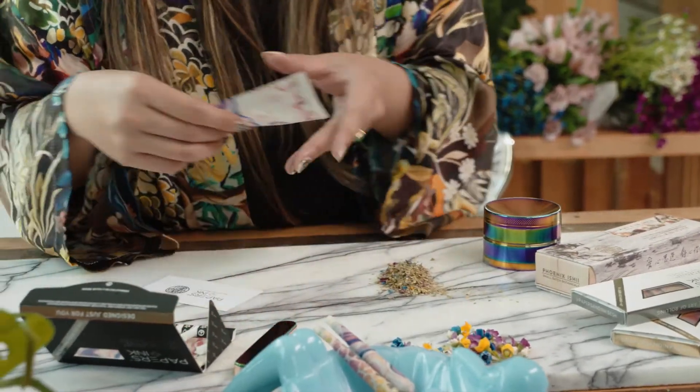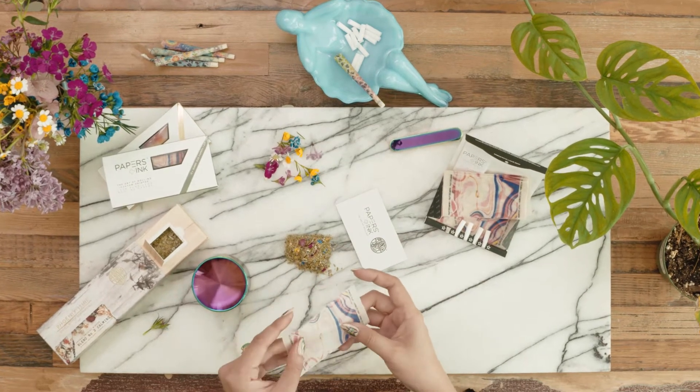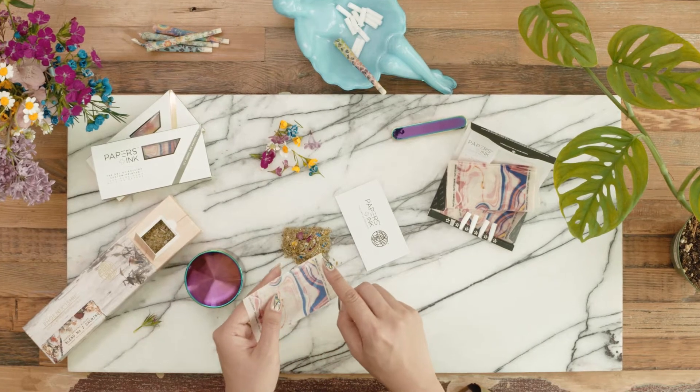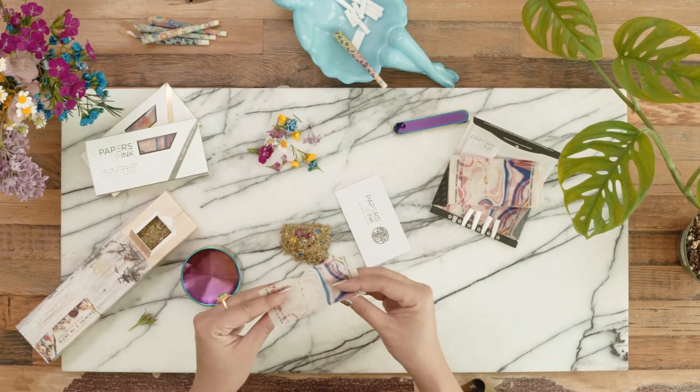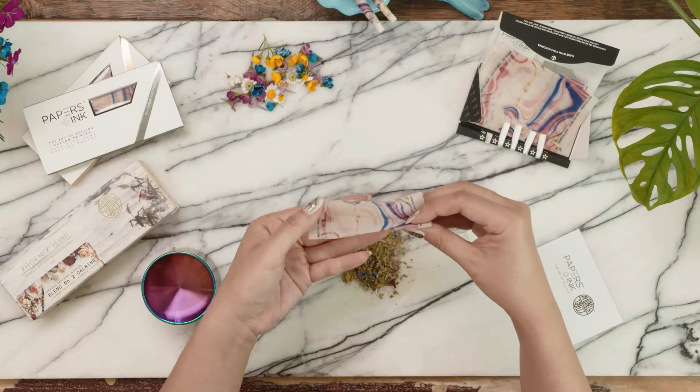Take out your papers and one filter. Make sure the gum line is at the top and facing you — you'll see where the gum line is because of a slight shine. Fold your papers in a slight diagonal to create the beginning of a cone.